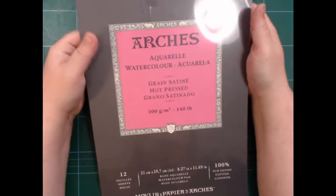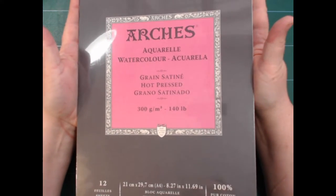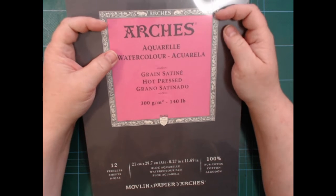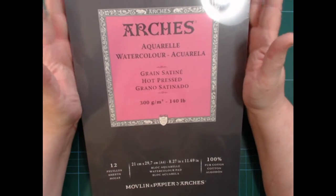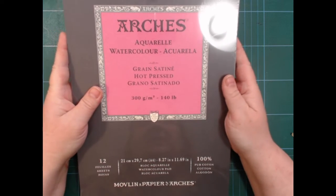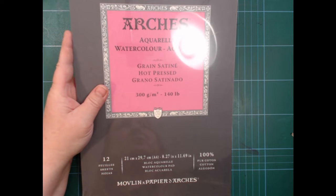The last thing I'm probably the most curious about is a pad of Arches hot pressed 300 gsm watercolor paper. I had a test sheet of Arches before, but that was 180 gsm and it buckled like crazy because it was too thin. So this pad — it's about A4 size, actually exactly A4 — and there are 12 sheets. I think it was 10 or 12 euros, so it was not too crazy.